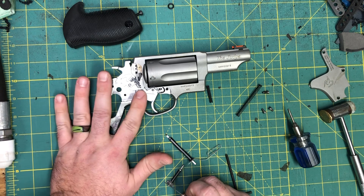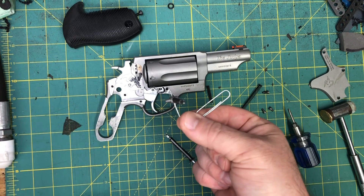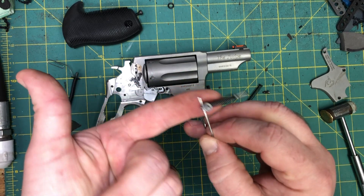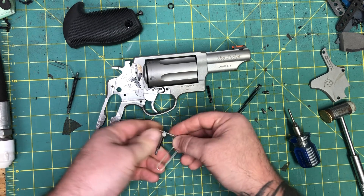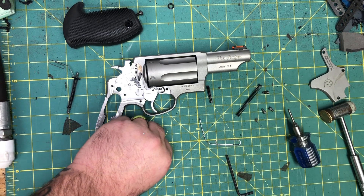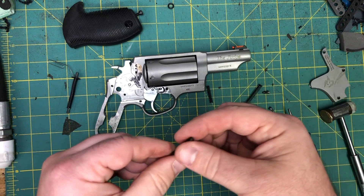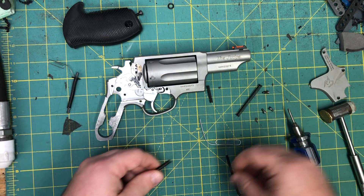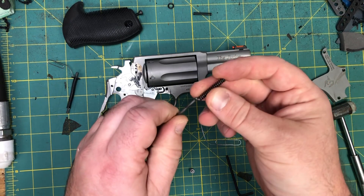That's all we're going to take out — we're leaving the transfer bar and everything else in there. Now I'll start with the trigger: make sure the strut is facing up and the retainer down. Grab it with your index finger and thumb and just work that out until you hear it pop. That's the reason we hold our hand over it — if you just pull it, this thing or the rod itself is going to go flying, and if it's pointed at your face you're going to have a bad day.